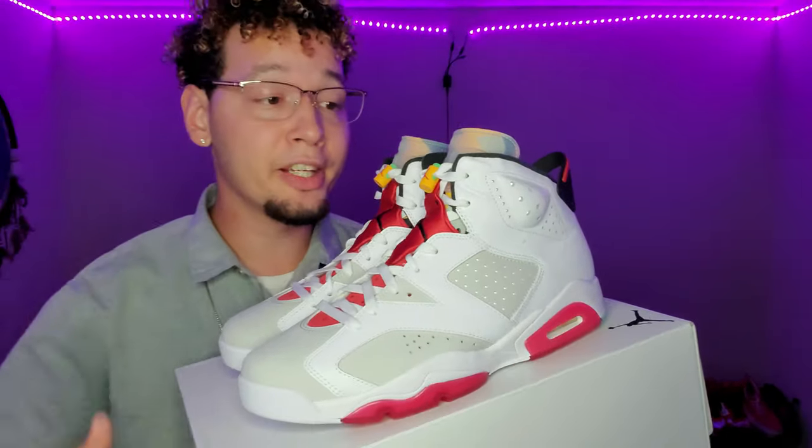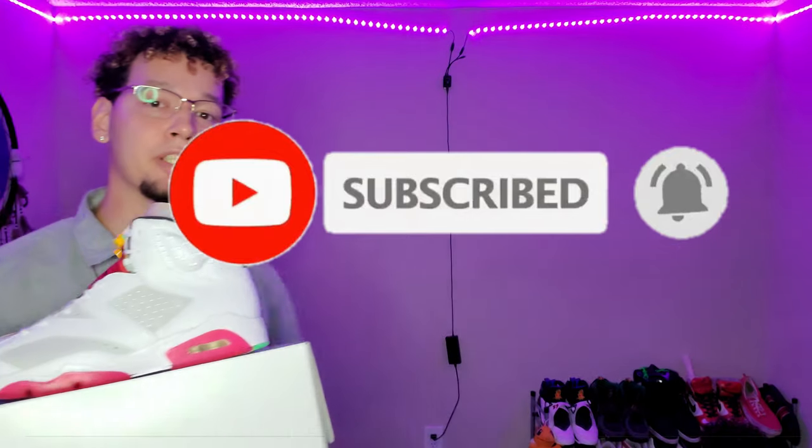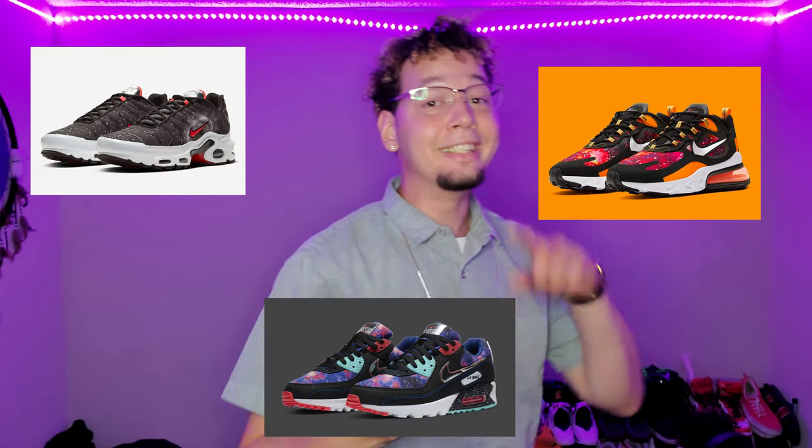So there you have it — that was my quick review on the Air Jordan 6 Retro Hare. Please leave this video a thumbs up and let me know in the comments what your favorite part about this sneaker is. Don't forget to subscribe and hit that bell icon for more sneaker content. I just picked up the Air Max Supernova collection, which includes the Air Max 90, the Air Max 270 React, and the Air Max Plus — those are fire releases, so keep it locked to the channel. Thank you guys for watching — until next time.